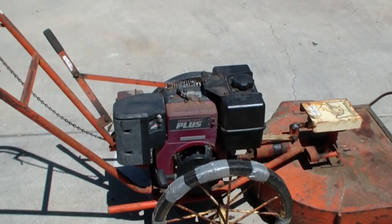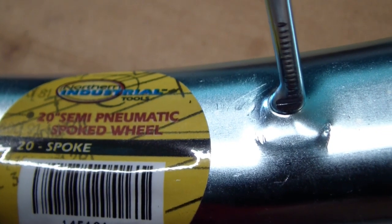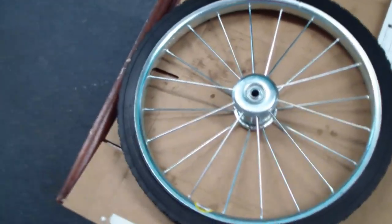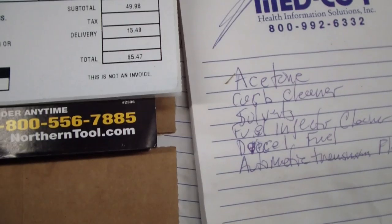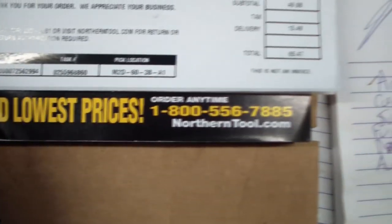I sent an email to DR Power and they suggested I check Northern Tools. They have a branded 20-inch wheel - they call it semi-pneumatic, which means it's hollow. Here's the item number: 145121. Here's their number - northerntool.com, guaranteed lowest prices.